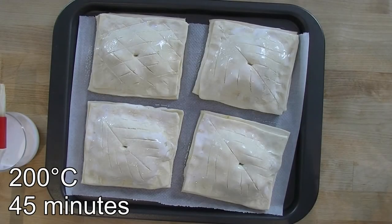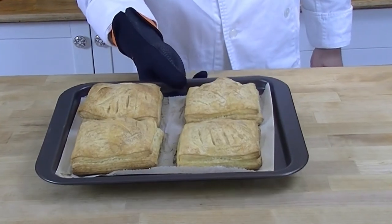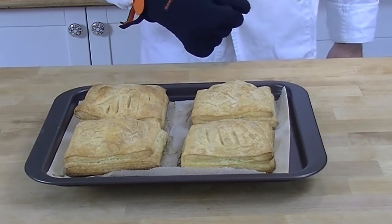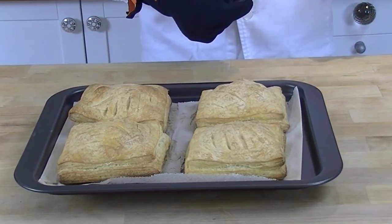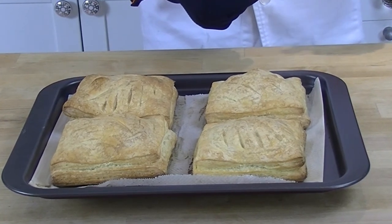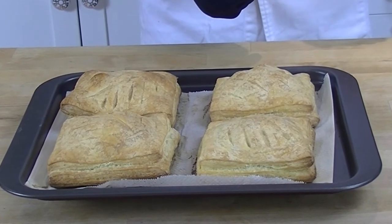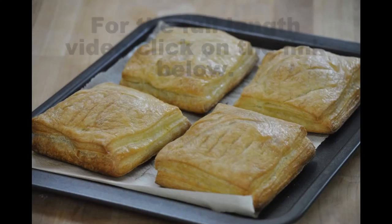Now we're going to stick them in the oven at 200 degrees — it takes about 45 minutes to bake. Here we have our final product out of the oven: as you can see, it's a nice golden brown. I hope you enjoy this video — don't forget to subscribe to our channel to keep up to date with all our new videos. We hope to see you again soon. Bye!